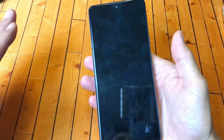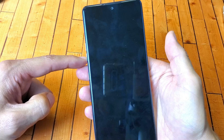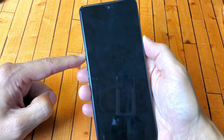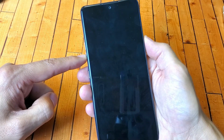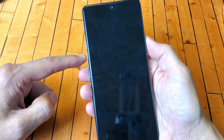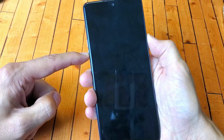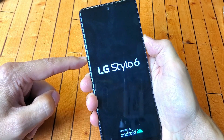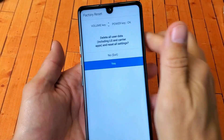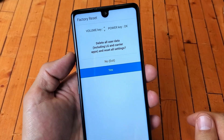Once the phone is completely off, press and hold the volume down button and the power button together. As soon as you see the LG logo, let go of only the power button, then quickly press and hold it again — never take your finger off the volume down button. Press and hold both, wait for the LG logo, let go of power, press it again, and now it's booting into the factory reset screen.